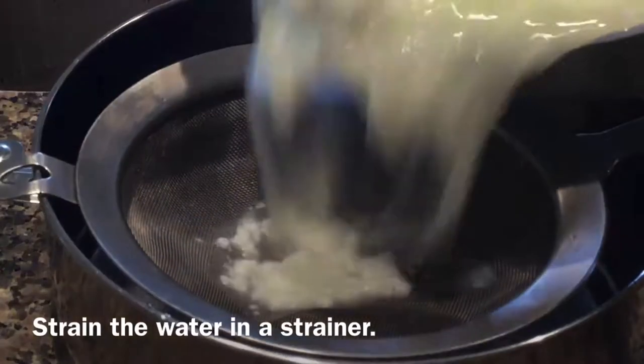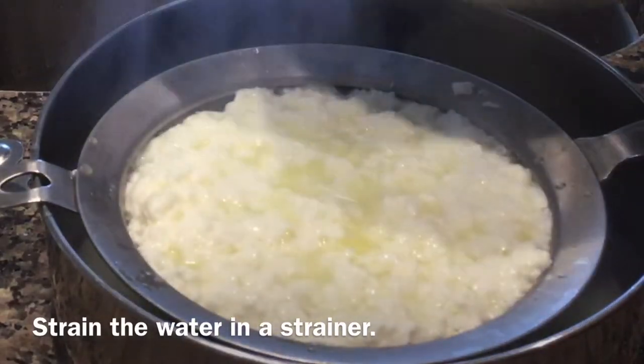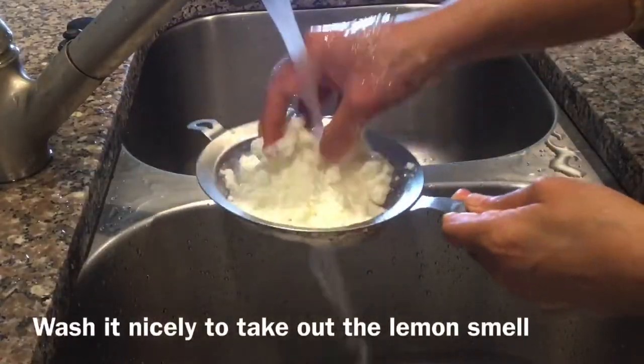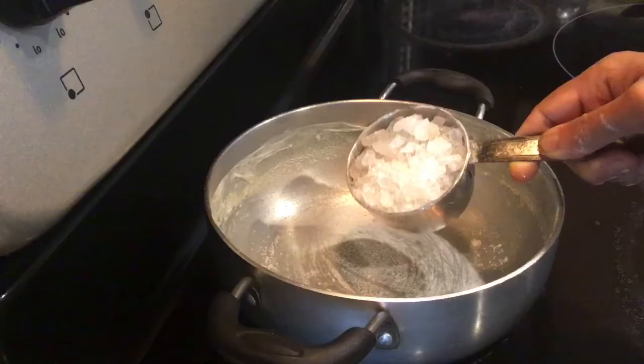Now strain the water in a strainer. Wash it nicely to take out the lemon smell. Rest it for one hour.